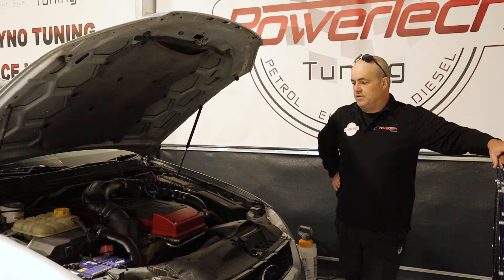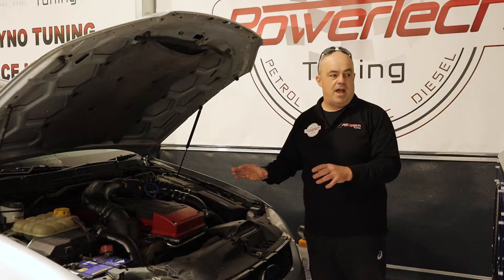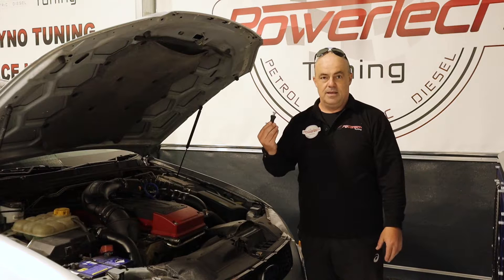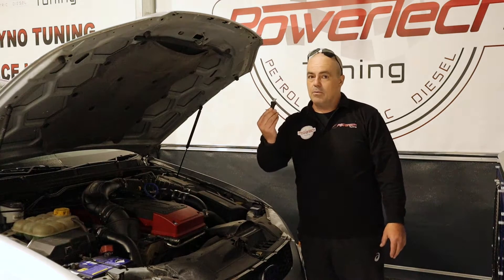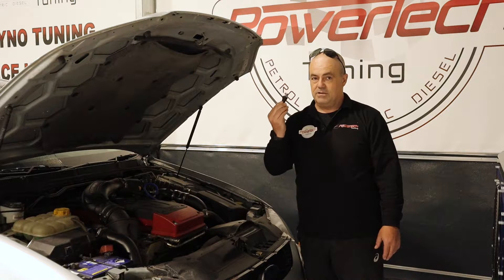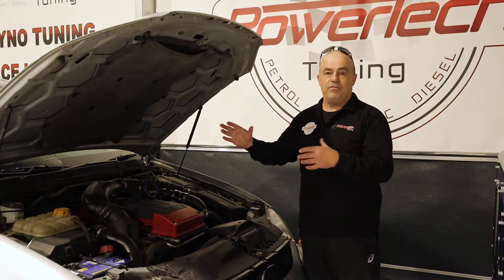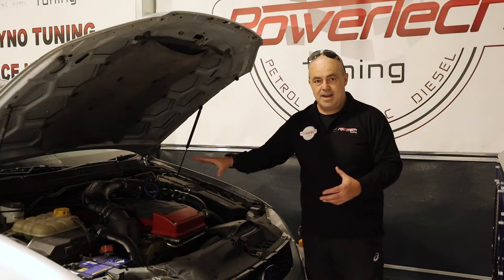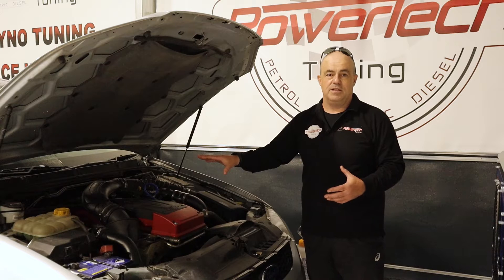The original tuner of this XR6 had set it up with a manual factory bleed tee rather than the complex but highly effective factory electronic boost control system. Nothing wrong with bleed tees in application, however on a Falcon Turbo there is no application for this kind of hardware. What's happened is that although the fueling of the vehicle was quite nice and the timing seemed under control, this standard engine was spiking to 21-22 psi boost in the mid-range.